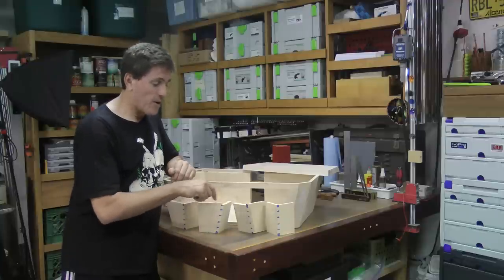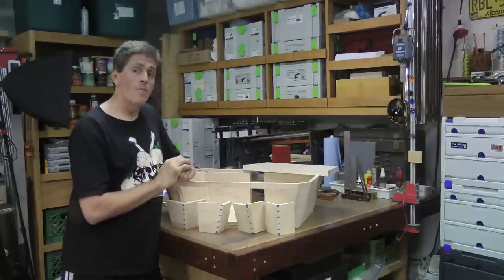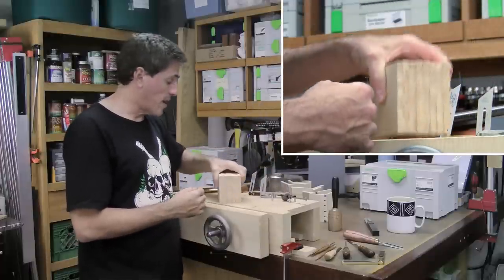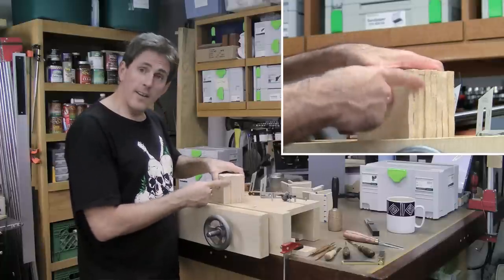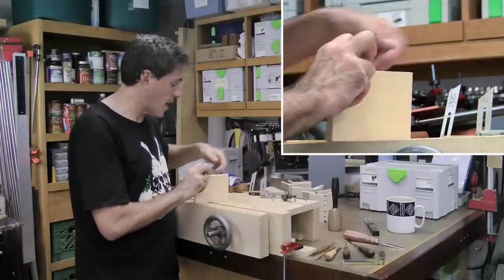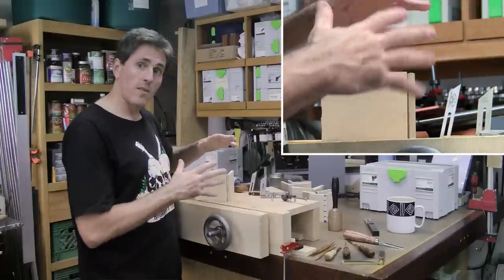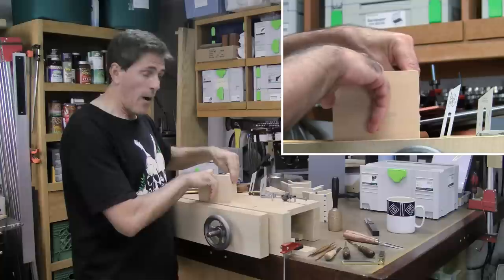These are all going to be hand-cut dovetails. Earlier today I re-sawed some basswood to 3/8 inch thick, straight off the bandsaw with no cleanup. On one edge I took a jigsaw and roughed it up so it's nice and curvy — because when we look at a square end of a board we can picture the joint, and I want to take that away. On each one of these I want us to figure out what the projection of the two boards onto each other is, to decide how the cut will be made.